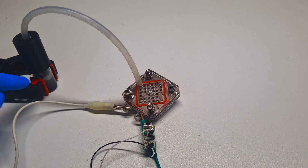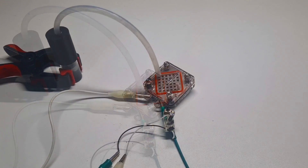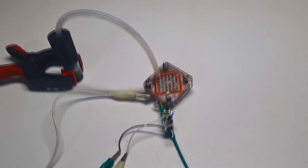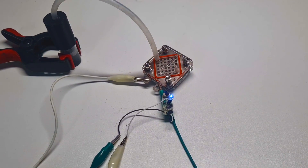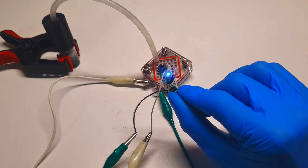Now I need to wait a little bit for this compartment to be filled with hydrogen. And the LED works again.